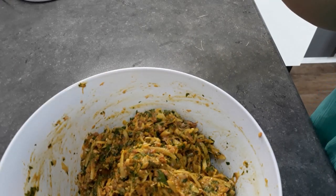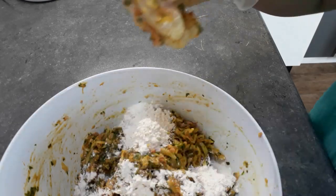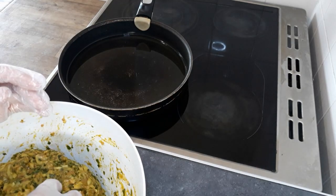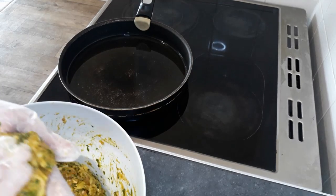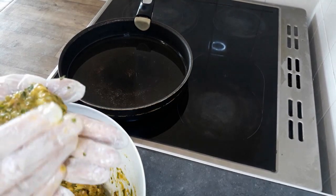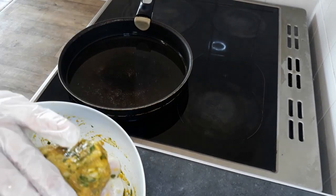I will add one more tablespoon of flour because it's still very wet. With my wet hand gloves we will make patties out of this mixture. I will take this kind of amount and try to make an oval form — like this. Not so thin, not so thick.